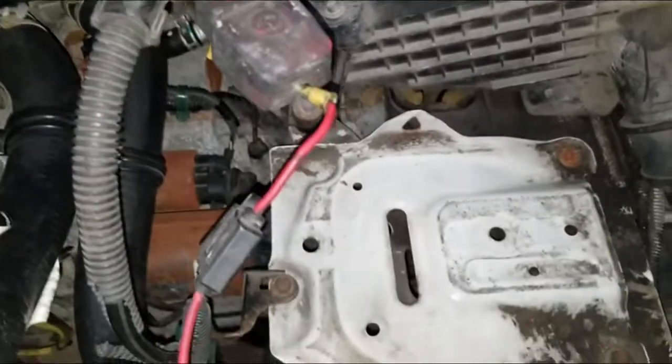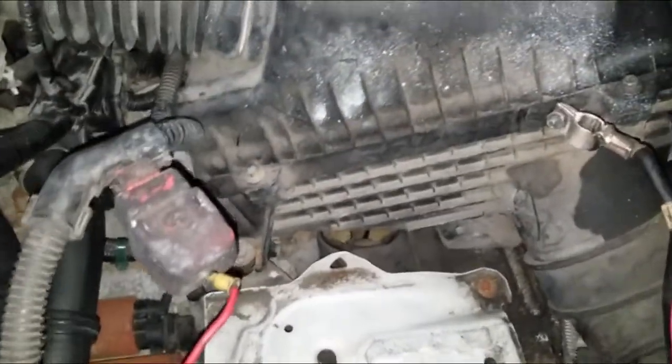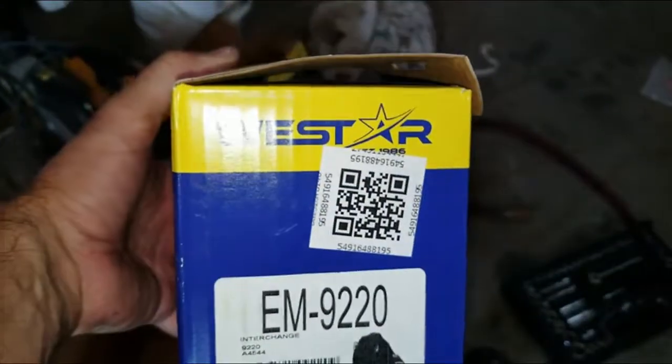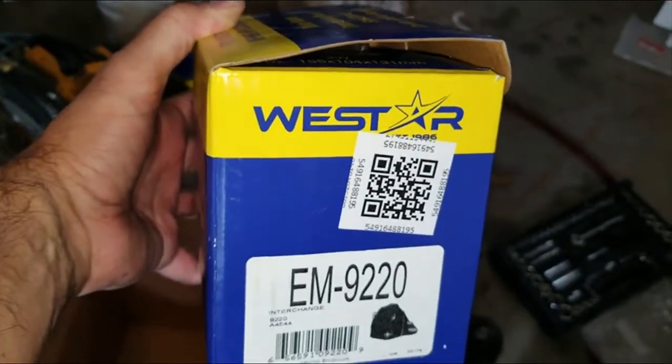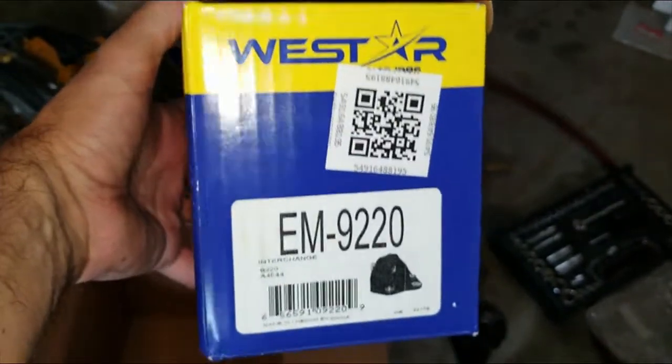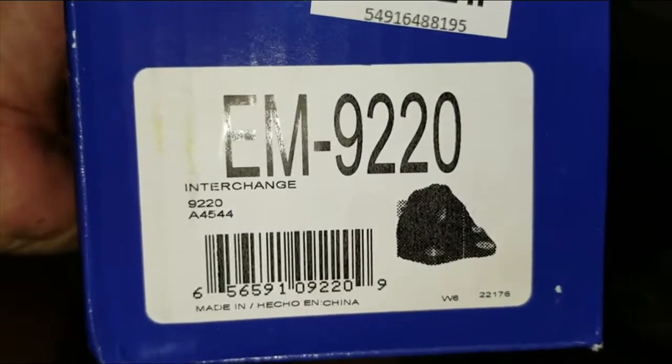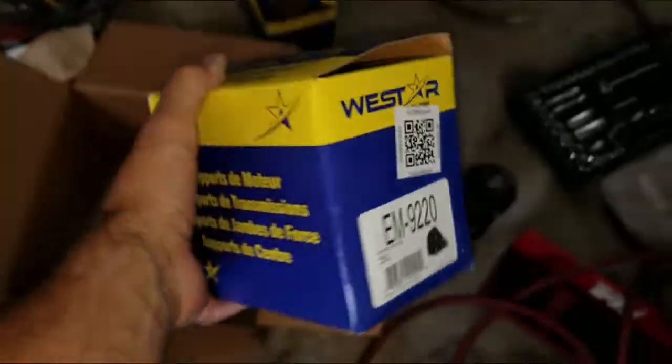I've removed my battery and I'm going to proceed to remove the air intake. Before I go on, I just want to show the part I'm going to be replacing it with. I'm not promoting any specific brand, but this is what I purchased online — it's Westar, model number EM9220. That's what it looks like, and that's what I'm going to be replacing.